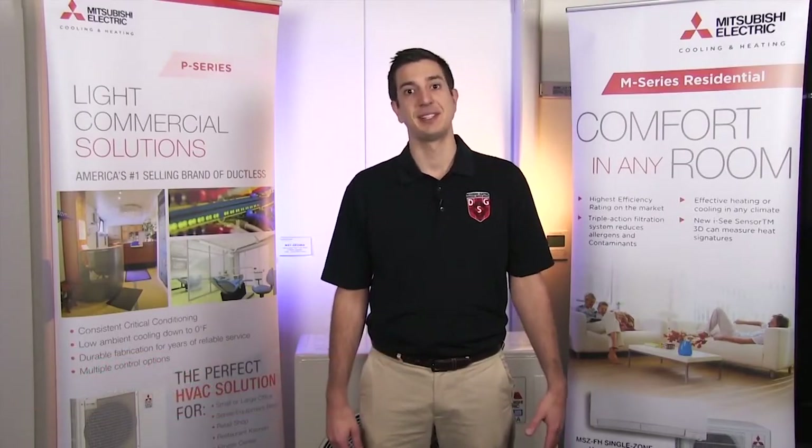Hey guys, Jeff here with Mitsubishi Cooling and Heating. Welcome to another episode of Tech Tips. Today we're going to be taking a look at how to properly field-wire our new MXZC hyperheat units that use our branch box. These units, as shown on the screen, are going to require different and sometimes additional wiring than what you may have been used to with previous generations. So let's dive right in by starting at the branch box.